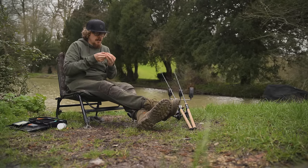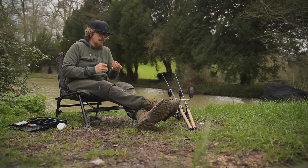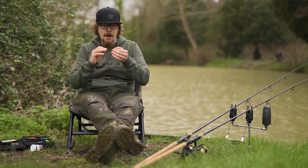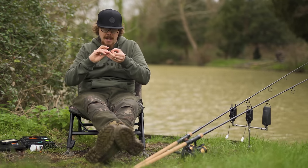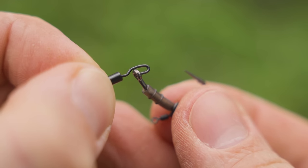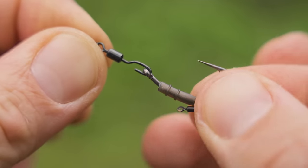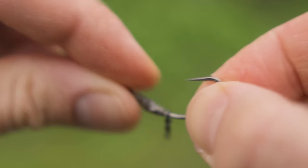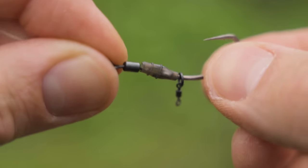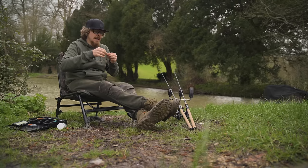This is when we now need to attach it to the swivel of the boom. This is one of those debates — which way around do you have the swivel facing? Do you have the gape in or the gape out? I like to have the gape facing out — just personal preference; I think it's a little bit smoother on a fish's lip, although I really don't think it makes a difference. Hook that onto the hook and then slide the little sleeve down over the swivel, or if you're using shrink tubing that's where you shrink the tubing down using a lighter or steam.